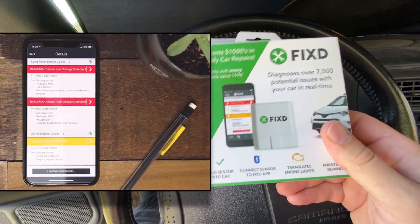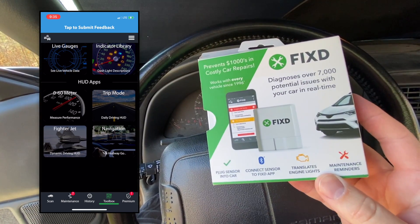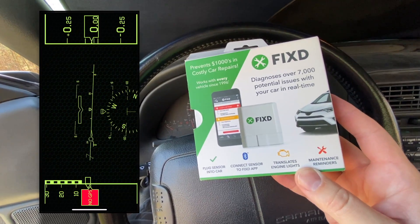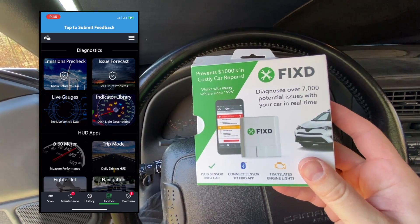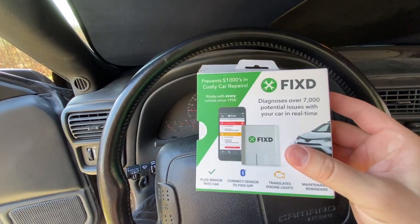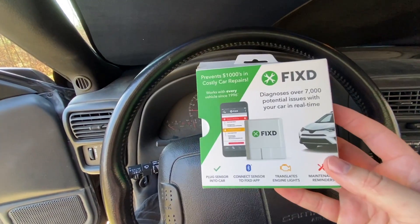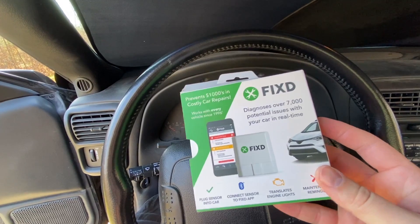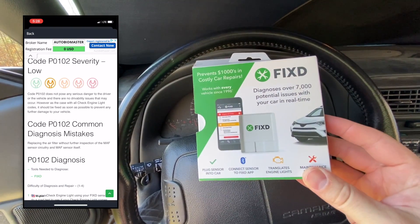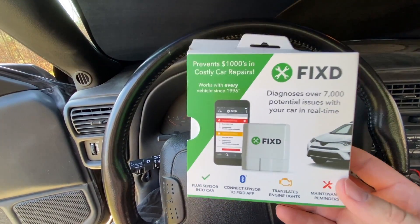The app is pretty cool. It's got several different features that really go into some depth on your vehicle. They have fun things like a 0 to 60, quarter mile, and a jet plane cockpit mode. You can also get real-time data to your phone, like intake manifold temperature and different things like that. Whenever you have it registered, you can connect it to your email as well, so whenever you check a code, you'll get an email with links to more information. This thing doesn't just tell you what the code is - it also gives you troubleshooting methods and common issues for why that code may be appearing in your car.